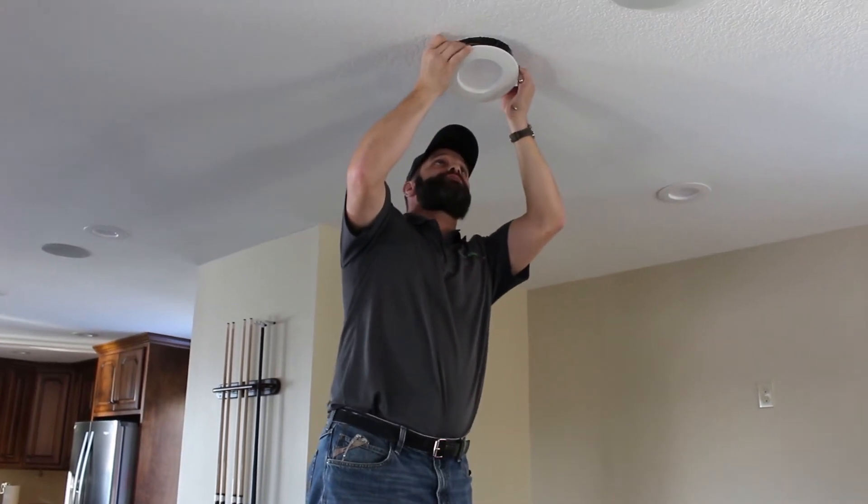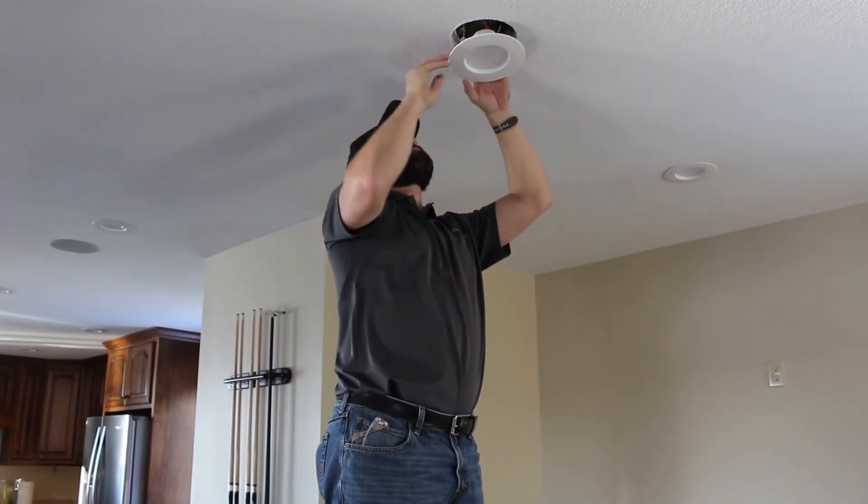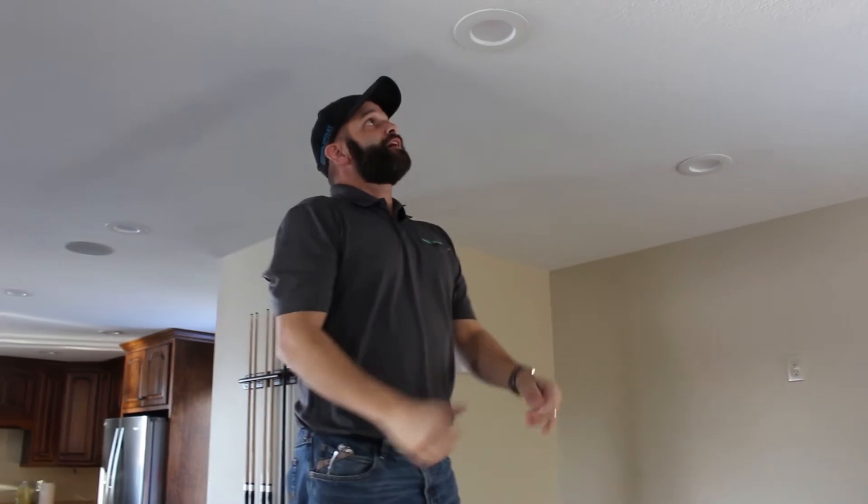We simply go ahead and reinstall the wafer portion of the can light, and we're good to go.